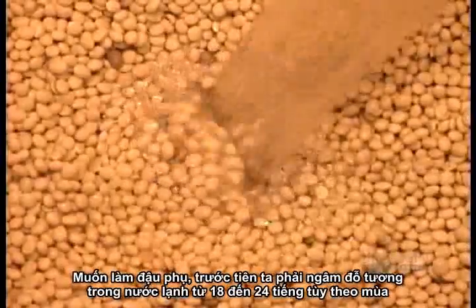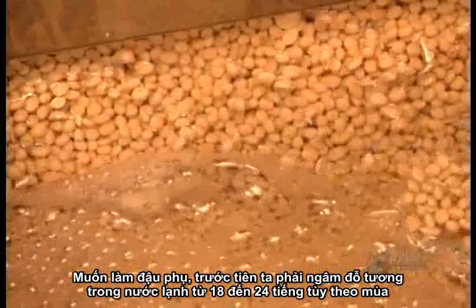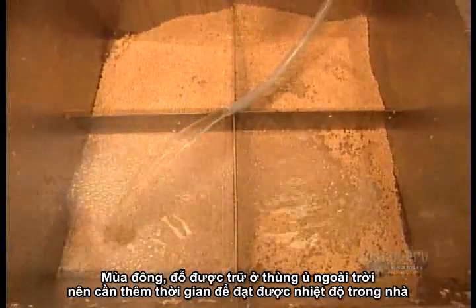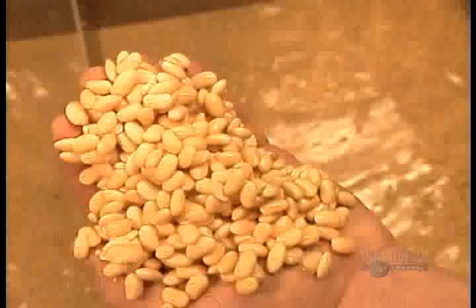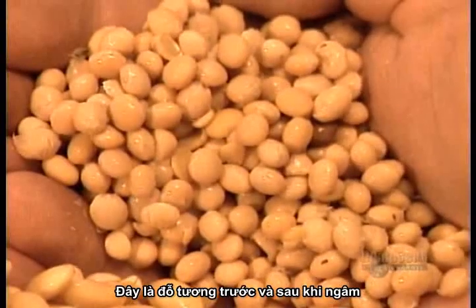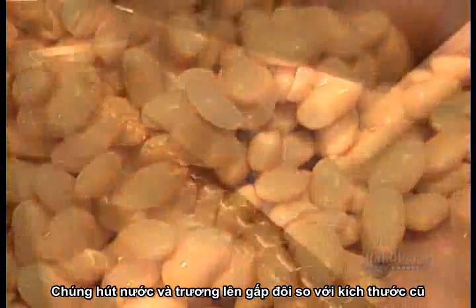They start by soaking the soybeans in cold water for 18 to 24 hours, depending on the season. In winter, beans are stored in outdoor silos and take time to warm to room temperature. As they absorb the water, they double in size and soften up a bit.